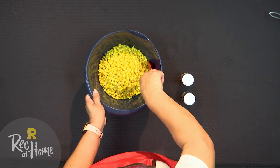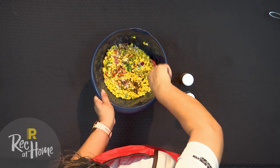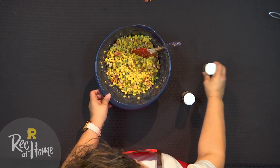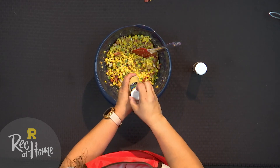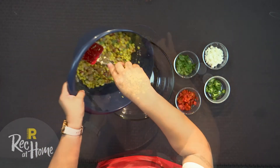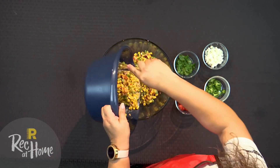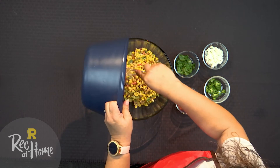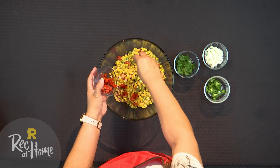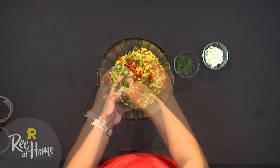We're going to stir and combine all the ingredients together. Season to taste with salt and pepper and transfer to a serving dish. Garnish the dish with the chopped roasted red peppers, sliced jalapeno rounds, cilantro leaves, and crumbled cheese.